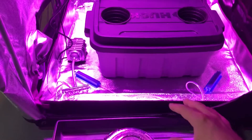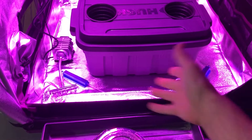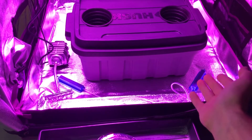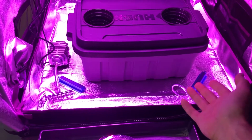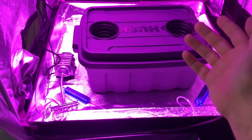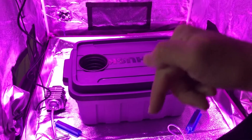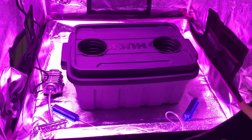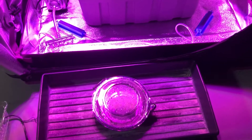Everything you see here in the video, except for the air stones — you can go to any aquarium store, fish store, or even Walmart for those. The air pump, the net pots, the clay pebbles — all of that stuff — everything's going to be in the description below if you're interested in using anything I'm using here. I don't take any commission on any of the links I provide. Those are just there for your benefit, to make it easier for anyone else who's interested.